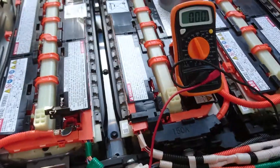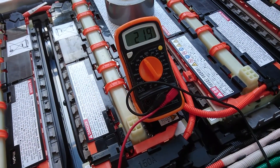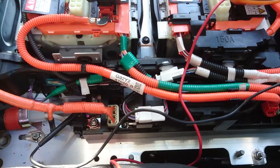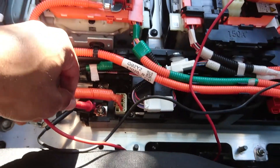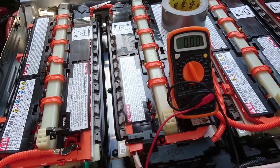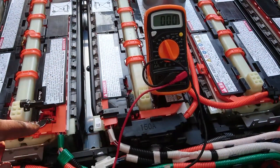Right, I've connected it now — there's voltage as you can see, 219 volts. Now I'm going to disconnect it again. And just to show you that there's no electricity — look, nothing at all. So it's safe.